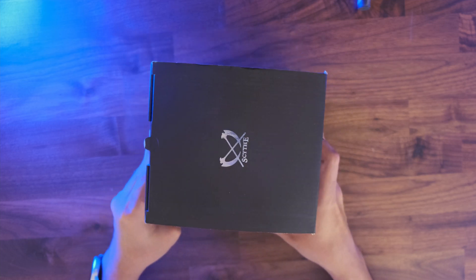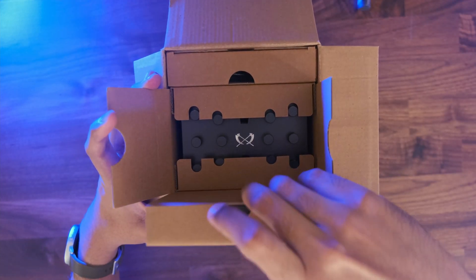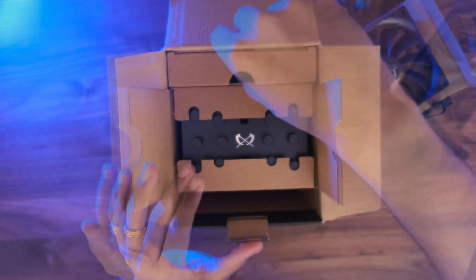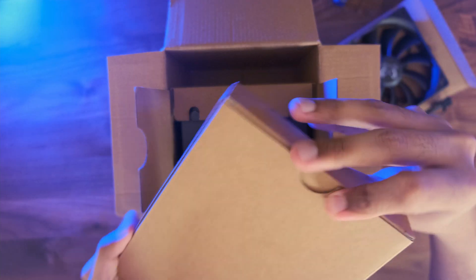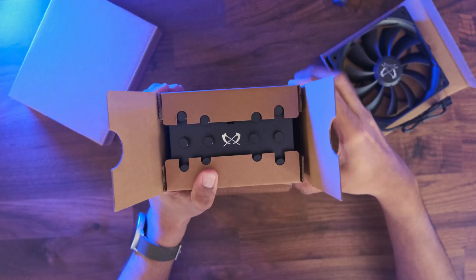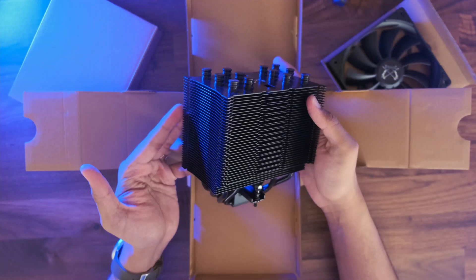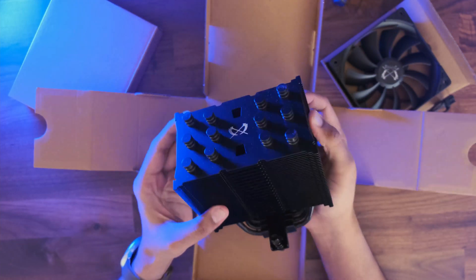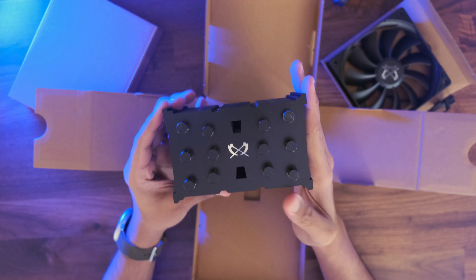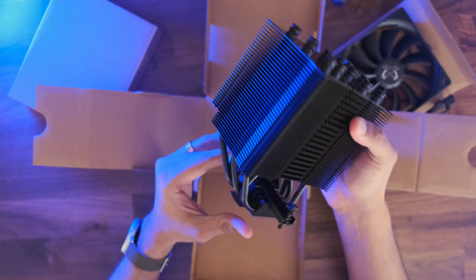Now on to the unboxing. It's pretty well packaged for a budget CPU cooler. In one compartment, we find the KS Flex 120mm fan mentioned before. The other is a box which we will look at its contents later. And finally, we have the tower cooler itself. Taking it out, I find the build quality quite amazing — it's all black, smooth to touch. I don't feel any sharp edges that would hurt me. I'm pretty sure this will go well in any blacked-out PC build. The tower cooler has 6 heat pipes that are directly touching the cold plate below, which I believe is made of nickel-plated copper. The fin density of this cooler is also quite high, hence maximizing the cooling efficiency.